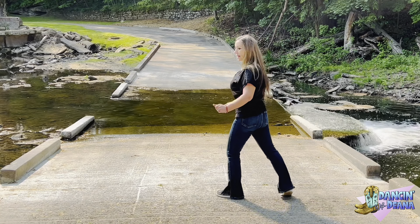Let me show that to you by the count. Weight is on your right. Five, six, seven, eight. One, two, three, four, five, six, seven, eight.